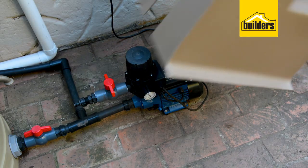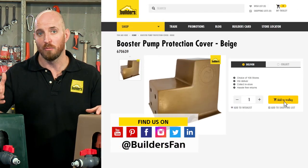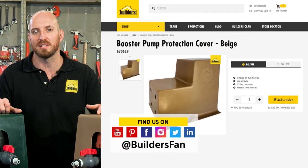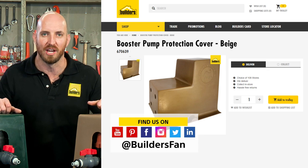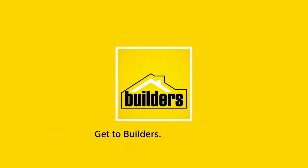Overall, a neat looking and hard-wearing cover protecting your pump from the elements. This is just one of the pump accessories available at Builders. For more product reviews, check out the Builders website or visit the Builders Fan YouTube channel. Thank you for joining us.